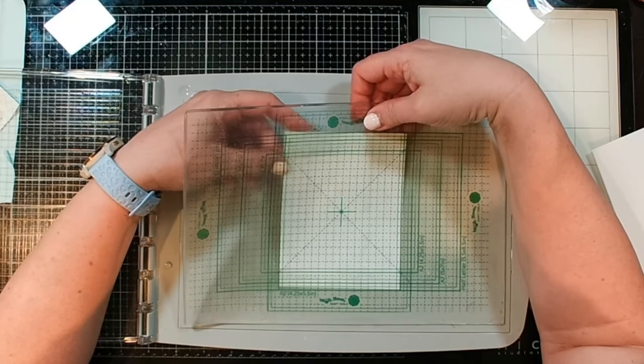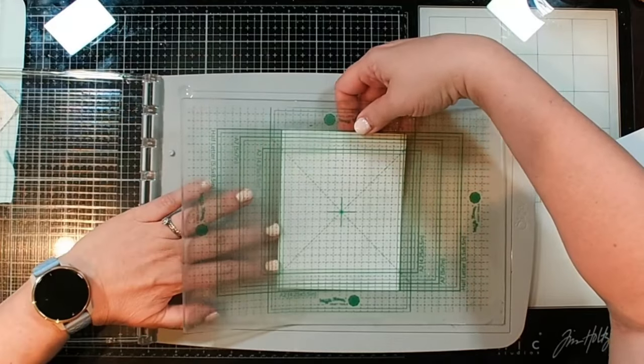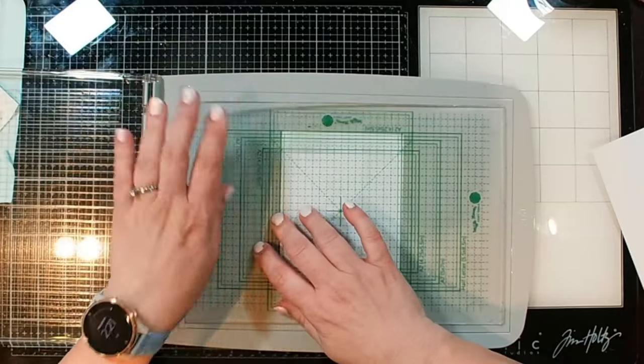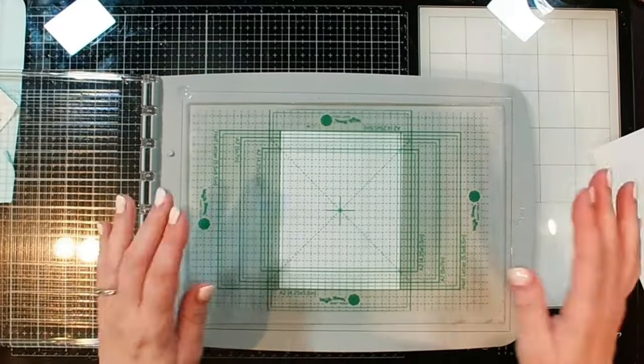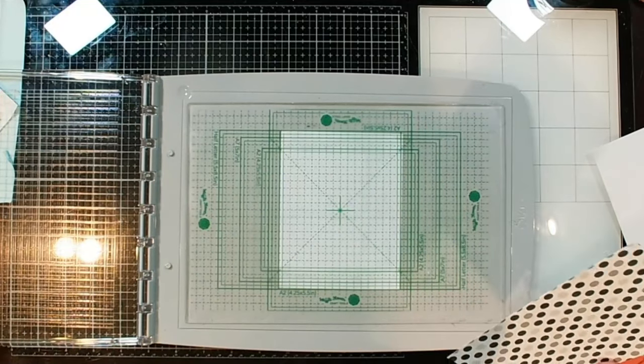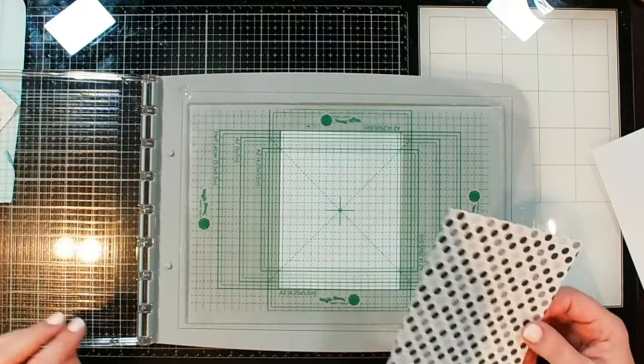One idea that I saw - I believe it was Jennifer McGuire that said this - was putting a piece of cardstock underneath the mat because we've got the grid on the back, meaning it's not sticky where the grid is, it's sticky along the edges. So that's going to tell me where I want to line up my papers. Actually, I don't really need that, but oh well, we're going to use it anyway.